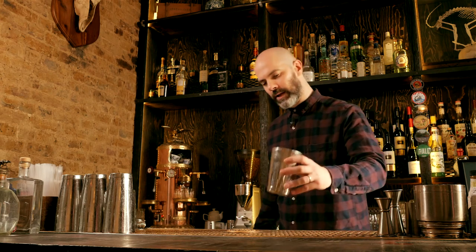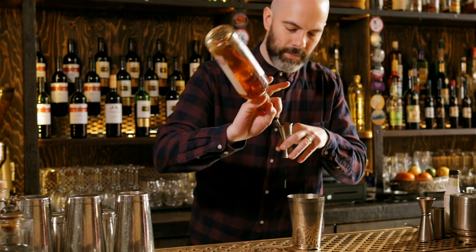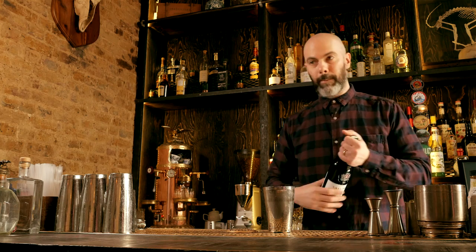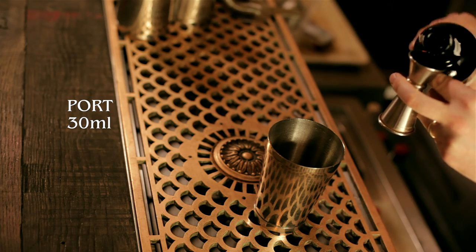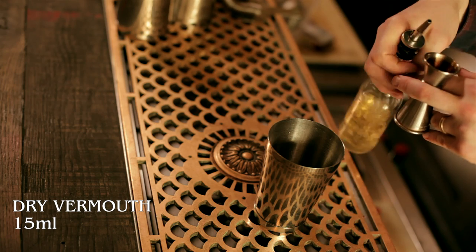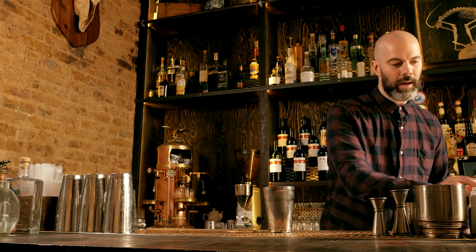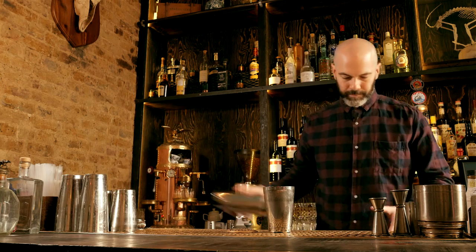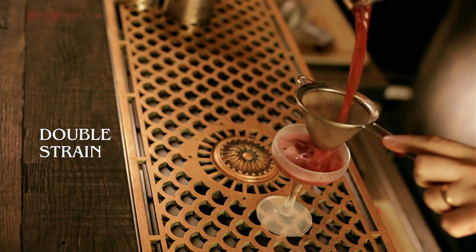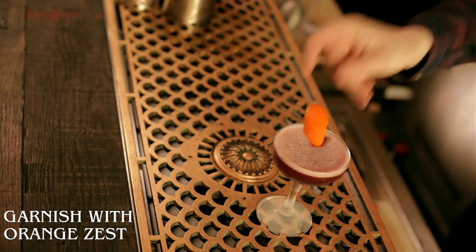Next up we're going to make a drink called a Chancellor. I don't know too much about the origin of this drink but I know it's tasty. We'll start off with our scotch — 60ml. Next up we're going to use some port; we've got a late bottle vintage here but you can try it with a ruby — 30ml. Next up, dry vermouth, 15ml. Some sugar syrup, about 10ml — you can play around with that to get your sweetness level right. And last but not least, some orange bitters, double dash. Shake that up, fine strain into a chilled cocktail glass, and finish with an orange zest. And that is a Chancellor.